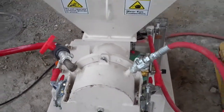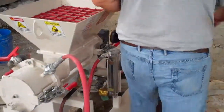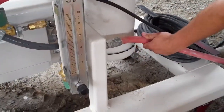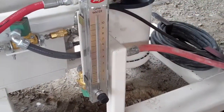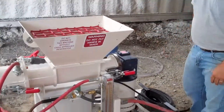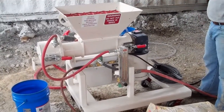For the water system, we have got a flow meter right here. Water enters right here and we go through a solenoid valve as well. The solenoid valves ensure that we start and stop the foam and water at the same time we start and stop the mixer.